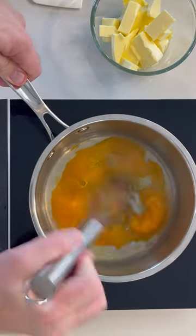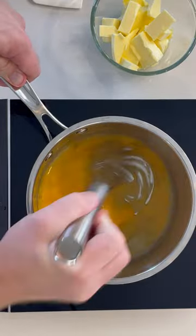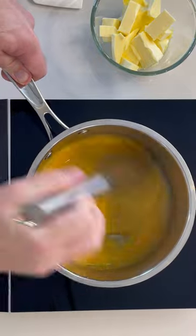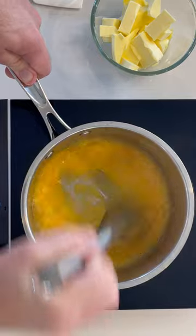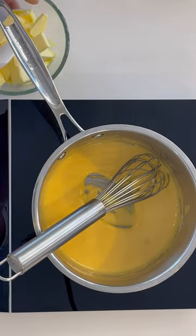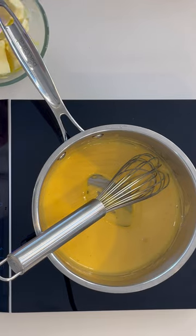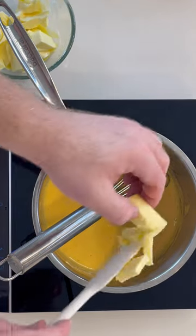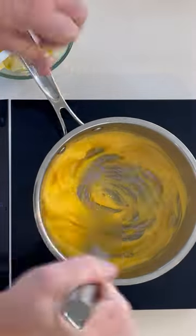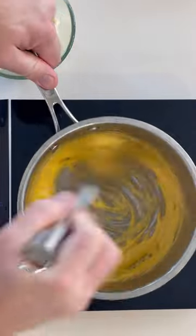Whisk vigorously for two to three minutes. The mixture will go frothy, then go smooth and lighten in colour. Once you start to see the bottom of the saucepan, you can add in butter one tablespoon at a time. Fully incorporate the butter, then add another tablespoon.